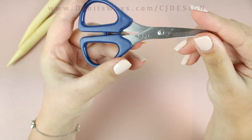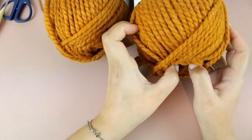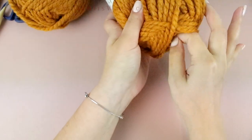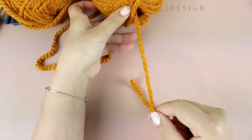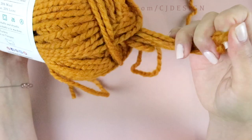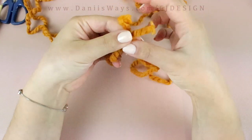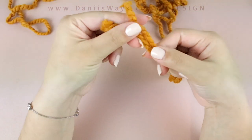You will also need scissors, a tapestry needle, and two skeins of yarn. These ones are by Lion Brand and they're category 6 super bulky. To begin, you're gonna grab both strands of yarn from both skeins. This color is called Butterscotch, and we're gonna work with two strands together, which is why it's gonna be super quick and easy to make.